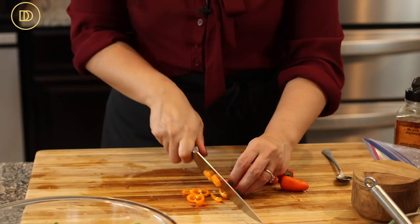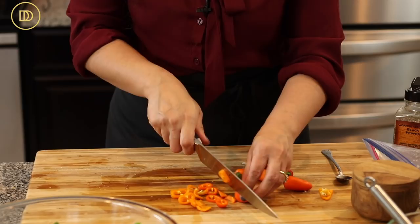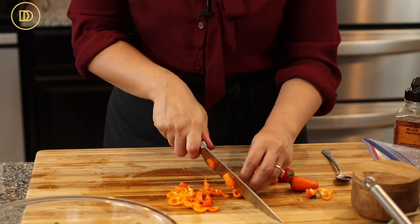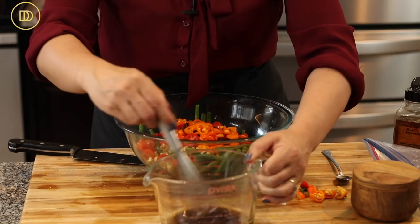The last veggie going in are some baby bell peppers that I'm thinly slicing. It might seem like a lot of ingredients, but you don't have to include all of them — these are just things I usually have on hand. Keep it as simple as you want. Even just the green beans with the dressing and feta is delicious, but adding everything gives you so many layers of flavor.